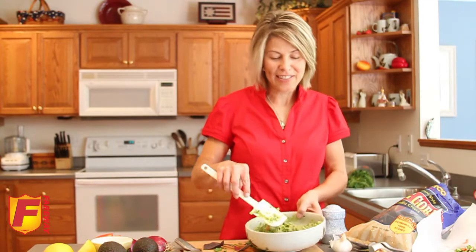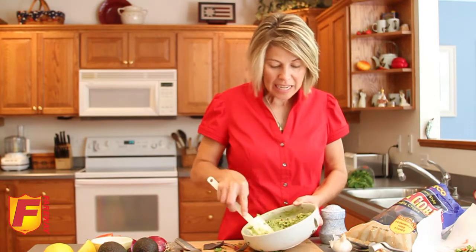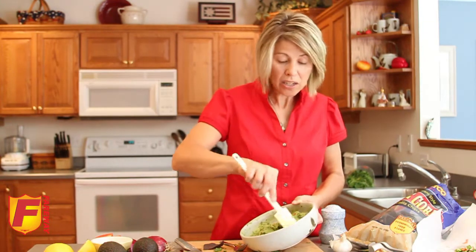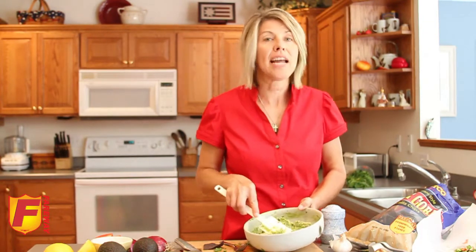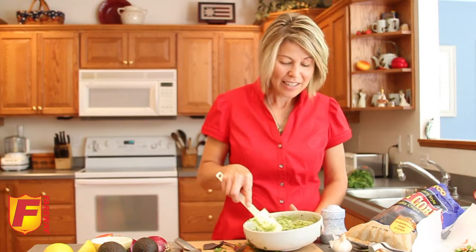Now you have a fun and easy dish that you can make any time of year — the ingredients are available year-round. It's great for parties, picnics, tailgating, and get-togethers, and everyone can enjoy it. You can vary it however you'd like. Let us know what you think, and thanks for watching.